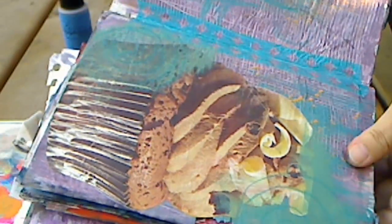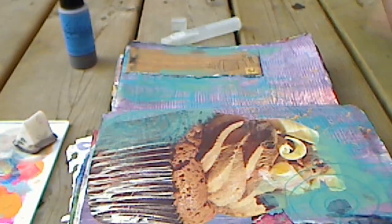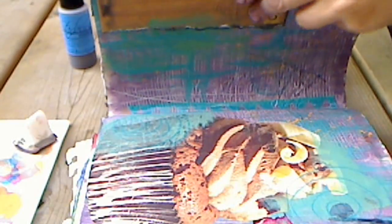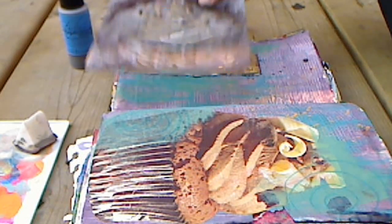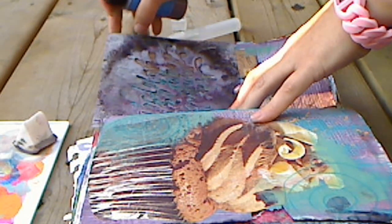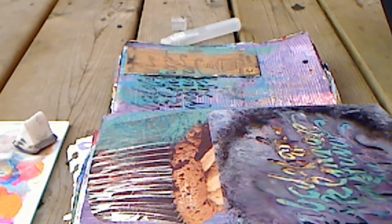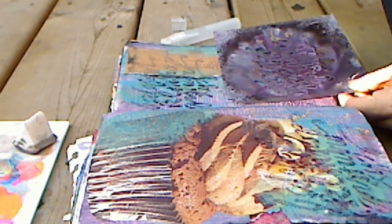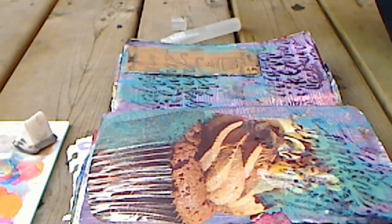Let's try to spray a different page — cupcakes! Who doesn't like cupcakes? This is an image from a magazine that I cut out and glued down. Again, I have a random background with no other images on it. I put my stencil in here, and I'm going to start here and spray — get about six inches high. Try not to spray yourself. I always have a little bit of inky fingers. Now you can see how nice that's going to look.